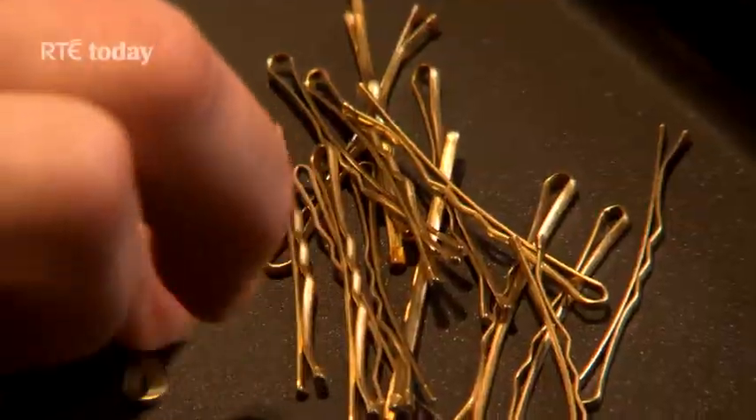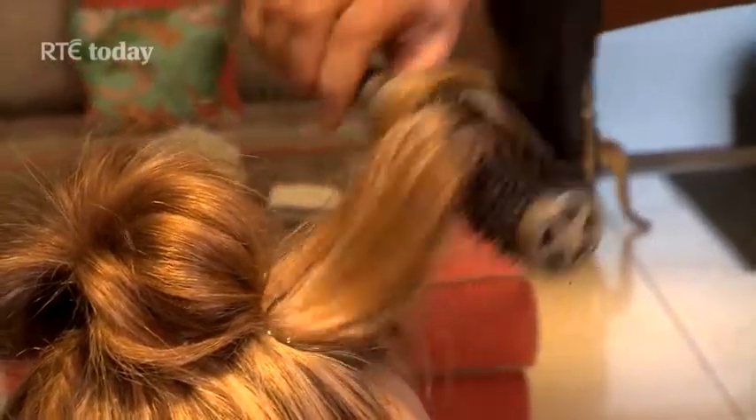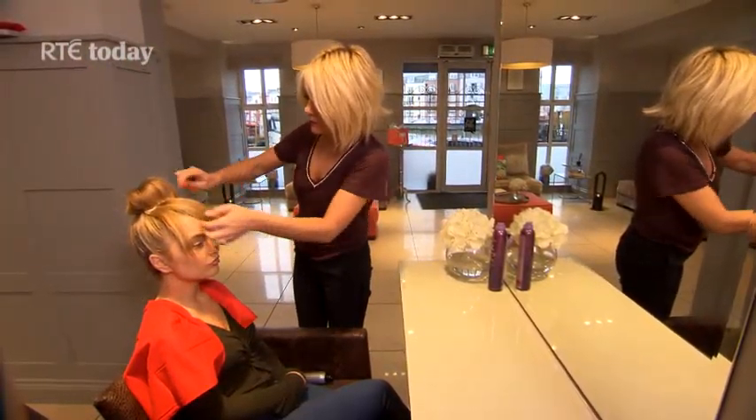Pull at the bun gently so as to mess up the structure of it. Clip discreetly where needed. With the remaining hair sitting on the forehead, get a dryer and gently blow dry up and around to give the fringe fullness and a bit of curve.